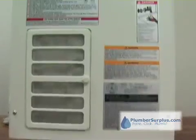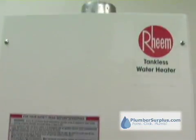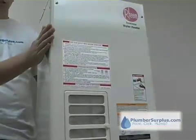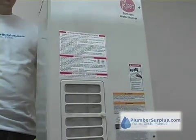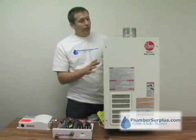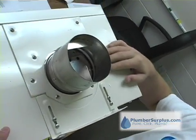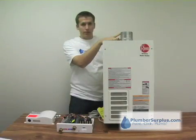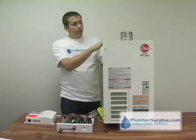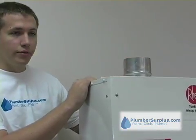Gas-fired tankless water heaters obviously run on gas — that's the fuel. This one happens to be a natural gas unit, though they're also available for propane. The RTG here is a whole house unit. This one is indoor and must be vented to the outside using a category 3 stainless steel venting system. It can be vented through the roof or through the wall, and kits are available for that.